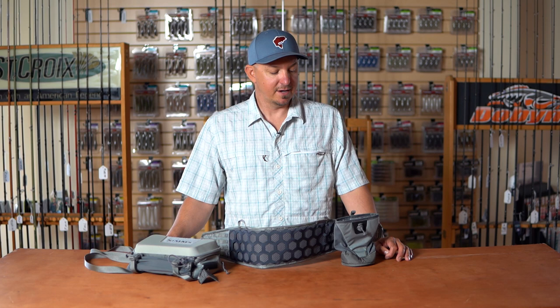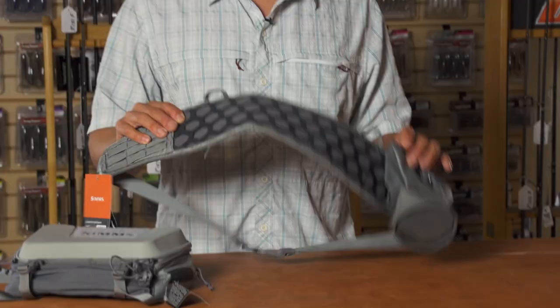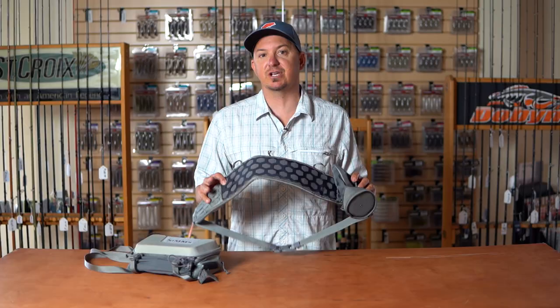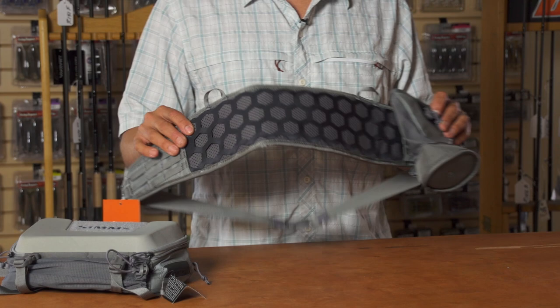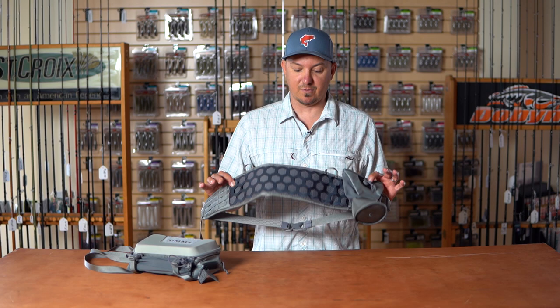This is our new Flyweight Hybrid Tactical Pack. It's a hybrid hip system, so it allows you to customize what you wear around your waist when you're fishing from a foot, fishing your favorite pond or lake, accessing it from shore, giving you the ability to transport your favorite gear and baits while you're out on the water all day.